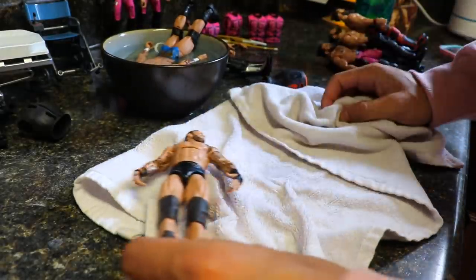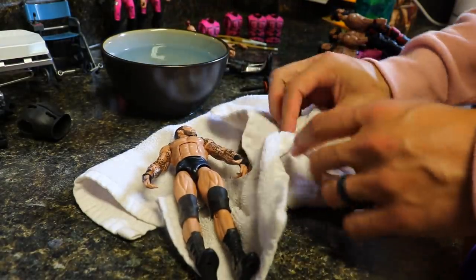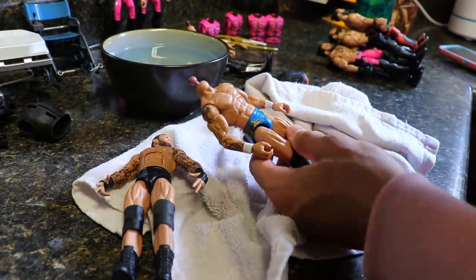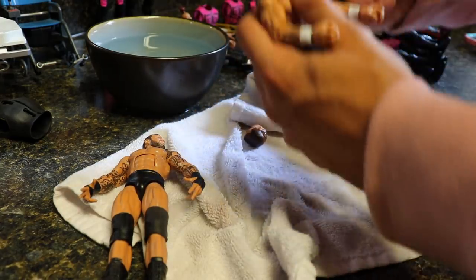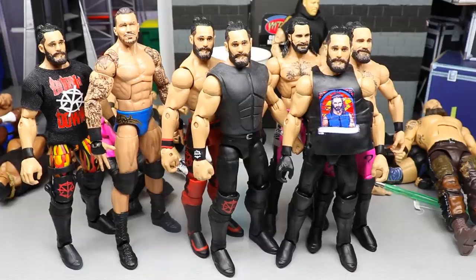Let's see what we got going on — hopefully I'll be able to torso crack these without any issues. I really only care about this one torso. If this one doesn't work then it's not the end of the world, but I'm more worried about getting the tattoos onto this torso. I think I gotta heat up the water more — son of a bitch.